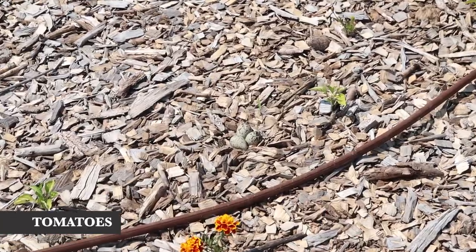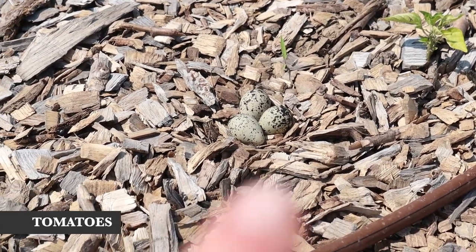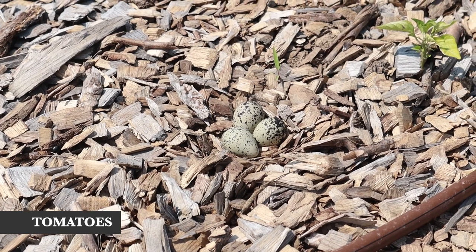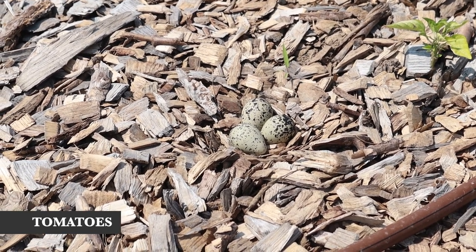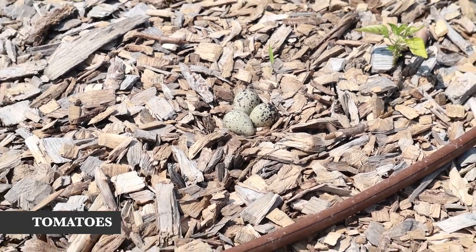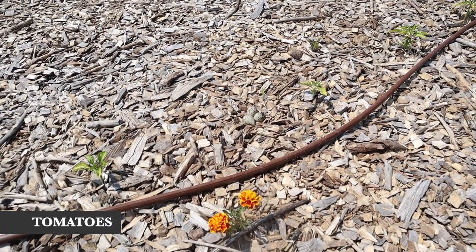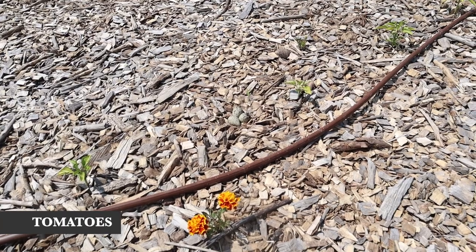I don't want to get too close to it, but I'll just zoom in a little bit — we have some killdeer eggs, three of them right now. It's amazing how well it blends in with the wood chips, so I can see why they picked this spot. It's not the most ideal from a gardening standpoint, but we're doing our best to stay out of their way.